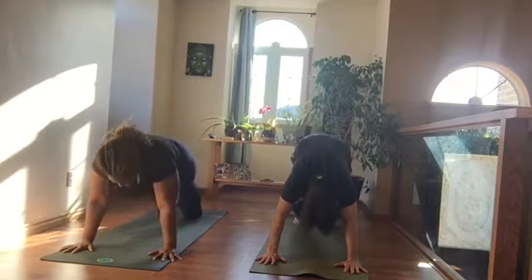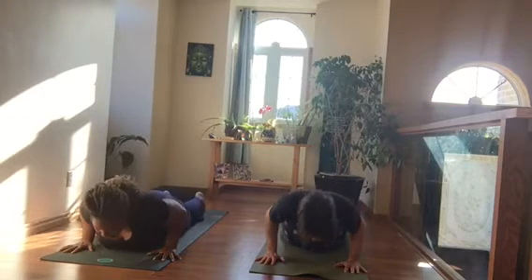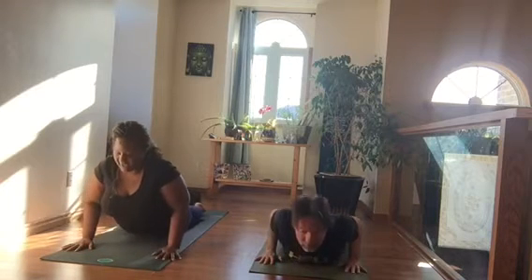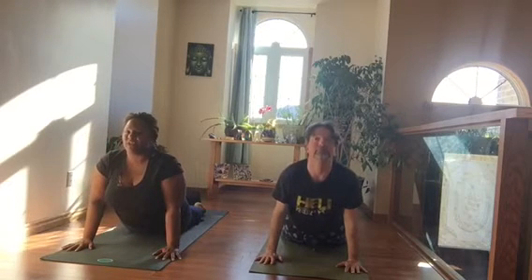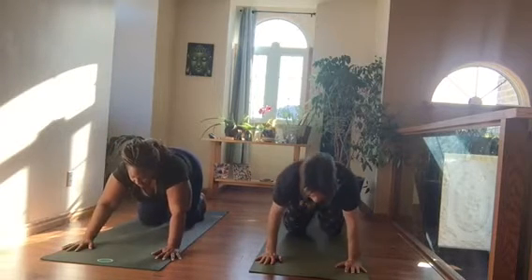Inhale, come forward to Plank Pose, lower your knees down, shift your shoulders forward, and lower all the way down. Inhale — hug the elbows into the ribcage, hug the legs together, pull the pelvic floor up, and come to where you're comfortable. Exhale, come back to your table pose.